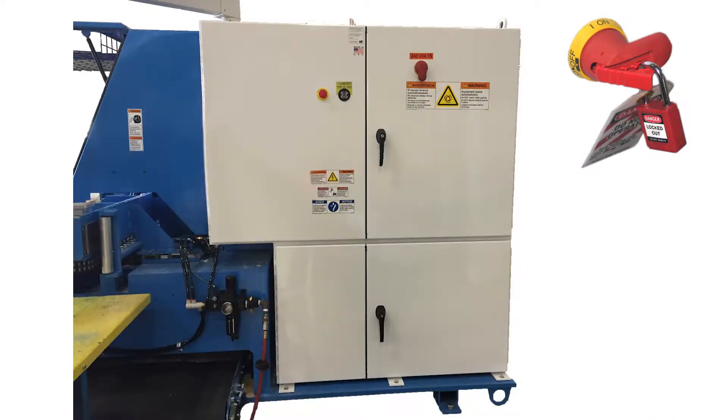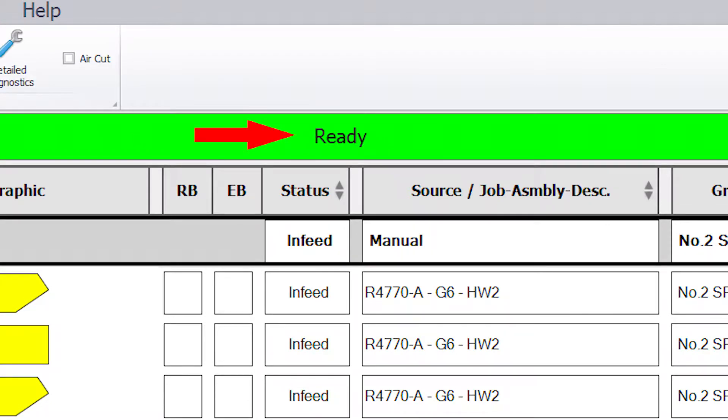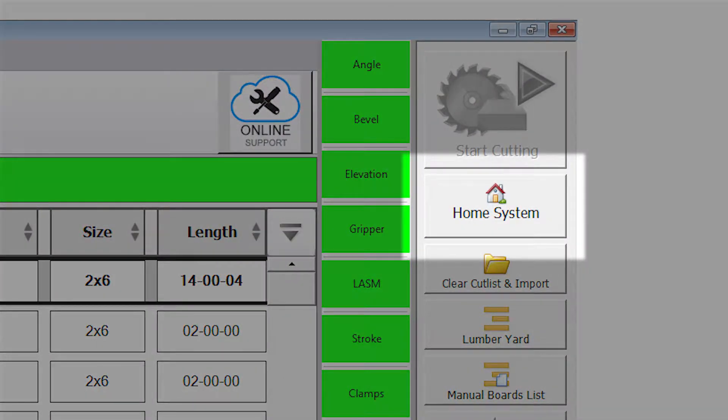If no mechanical issues are found that would affect saw accuracy, remove the lockout tagout devices and power up the saw and touchscreen. To calibrate the axis, ensure the status banner on the blade home screen shows ready. You may need to press the home system button on the toolbar if the system is not in the ready state.